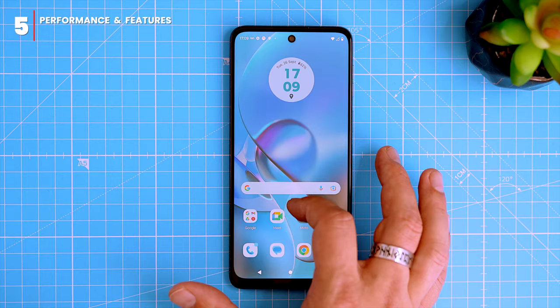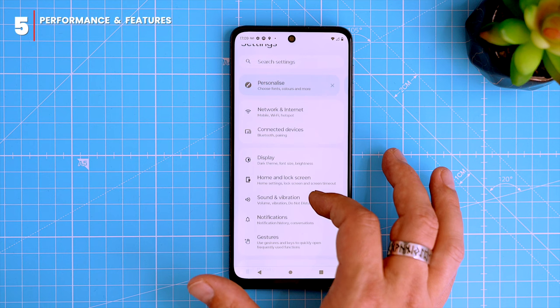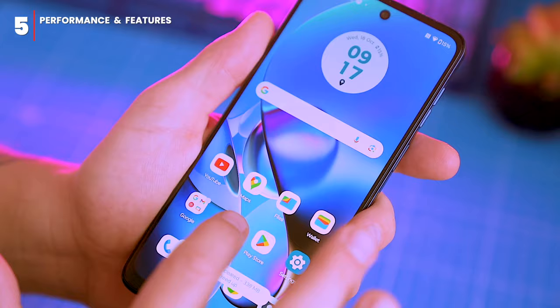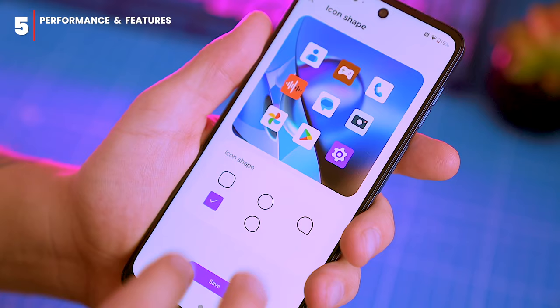The phone comes with Android 13 out of the box, which is great. Motorola's MyUX skin is known for being bloatware-free, though there are a few games and third-party apps pre-installed here. This is still manageable compared to what Xiaomi and Realme phones have, and you can uninstall these apps easily. I genuinely like the MyUX system — it gives you several customization options and feels elegant compared to other budget phones.